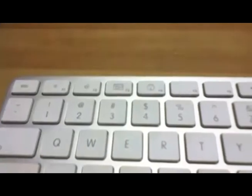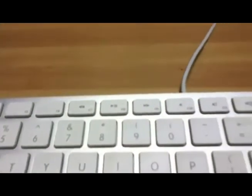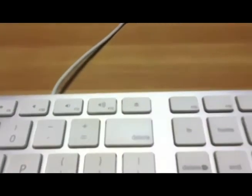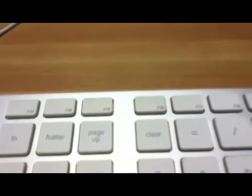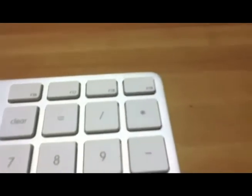The new aluminum keyboard was also one of the first Apple keyboards to include many function keys, including play-pause, brightness controls, Dashboard, Exposé, volume controls, and an eject key. What will the future of Apple keyboards bring? Well, I guess only time will tell.